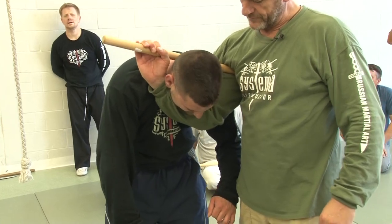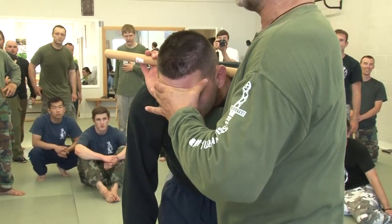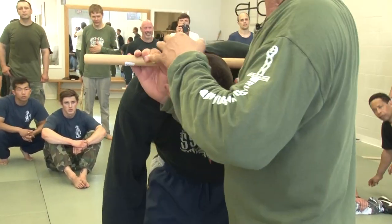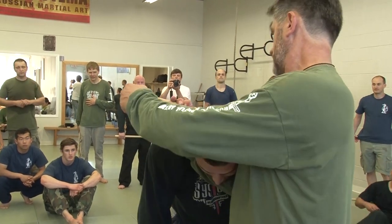Can you work out? Yeah, I understand. Of course you can lock. I just press here, but I don't choke him. Because of course you can choke, but this is — you just work against the neck, and that's it. Do you understand?